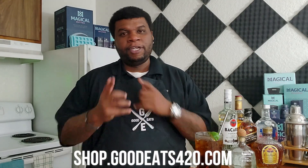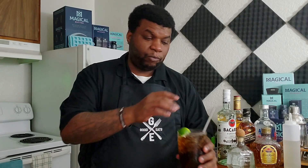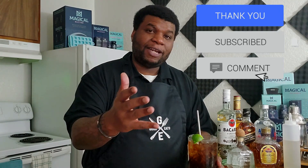Before I forget, if you're interested in my apron, polos, t-shirts, or any of my gear, don't forget shop.goodies420.com. That's it, I appreciate you guys — let me taste this one more time. It tastes like a crown and coke, it tastes really good actually. Thank you so much, until I see you guys next time — peace and good eats, I'm out. Much love.